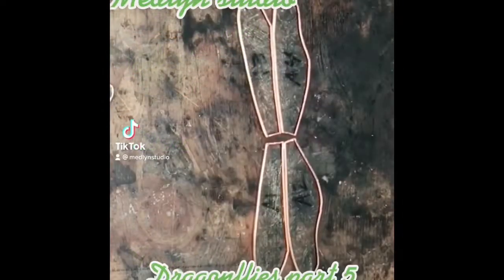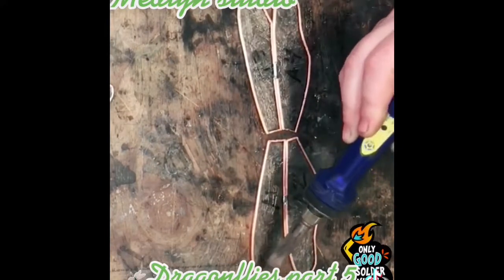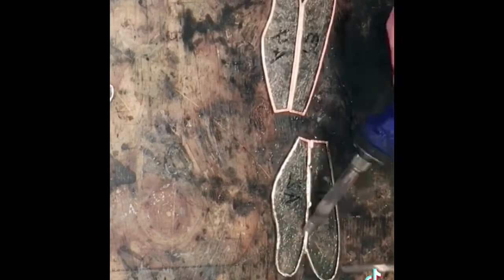We're going to be soldering the dragonfly together. I start by tacking my pieces in place, then I flux and tin around the edges. Then I'm going to solder down the seam to hold my pieces together, and I flip and repeat.